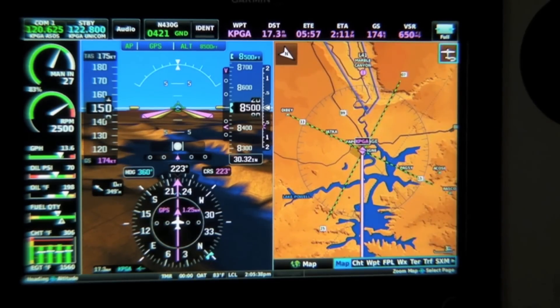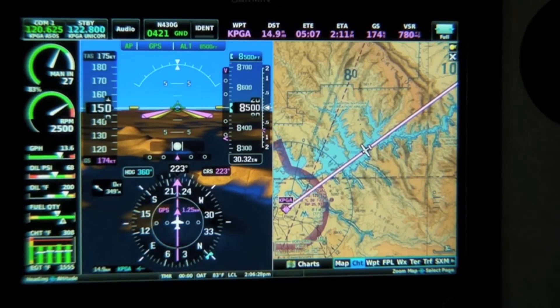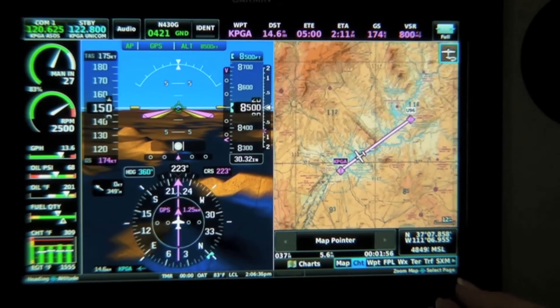On the moving map page, pilots have the option to view sectional charts. Pilots also have the option to pinch to zoom or use the knob to pan out on the moving map display.